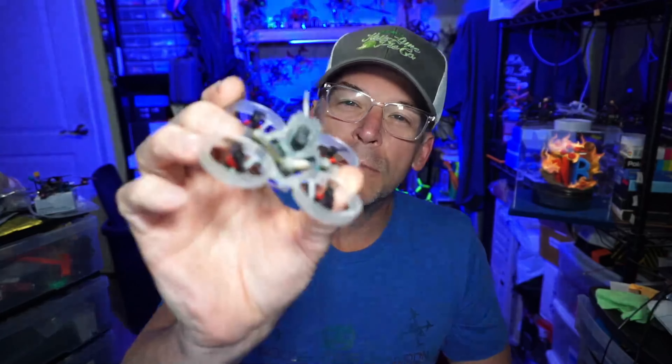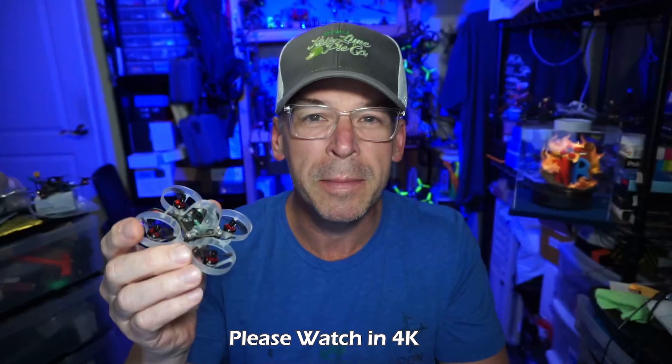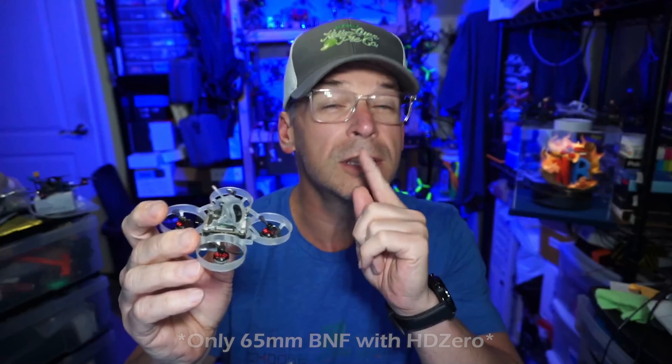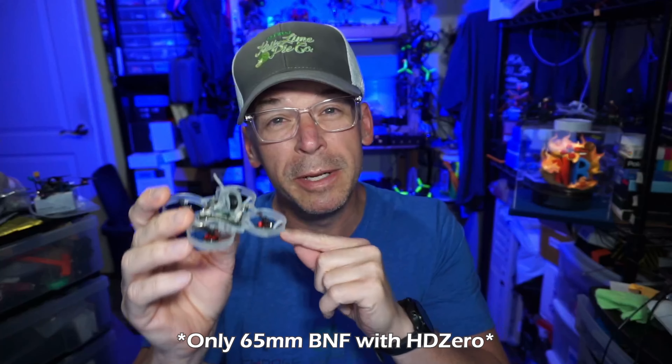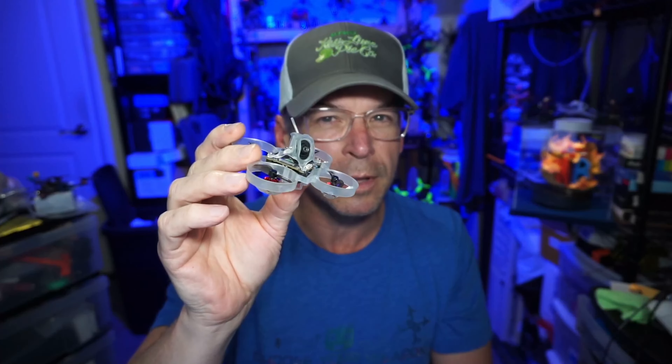Hello everyone, today we're taking a look at the Mobulus 6 HD Zero, and of course this is from Happy Model because they're one of the few manufacturers that have really taken up HD Zero and given us some bind-and-flies. To my knowledge, I believe this is the only 65 millimeter bind-and-fly or traditional tiny whoop form factor, so appropriate for racing if you're into that sort of thing.